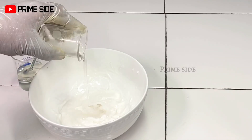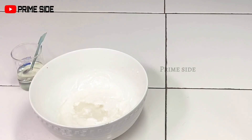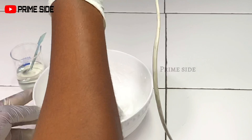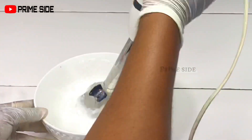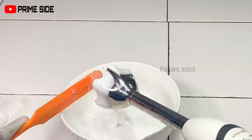After getting my emulsification phase, I'll go ahead to add my vegetable glycerin. Vegetable glycerin is a humectant and will help to keep the skin hydrated. After adding my vegetable glycerin, I'm going to blend this in and then add my phase with niacinamide, alpha arbutin, EDTA, and allantoin, and then blend all this together.